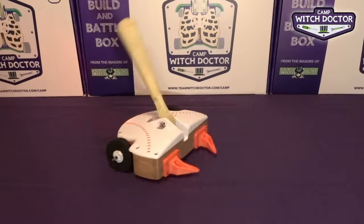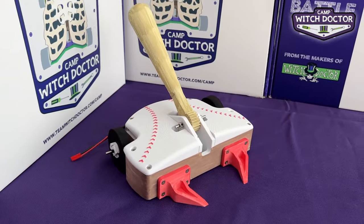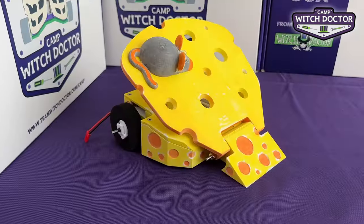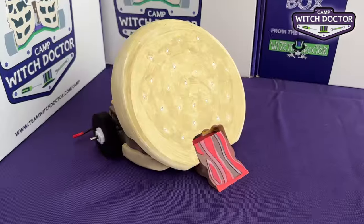Welcome back to Camp Wedge Doctor. It's finally time to install your robot's weapon. We'll do one video for each weapon type. In this video I'll show you how to install a hammer weapon like this. Skip ahead to the next couple of videos if you're building a different robot with a lifter or a flipper.